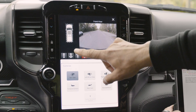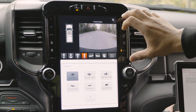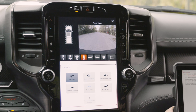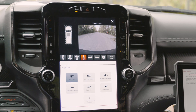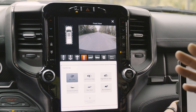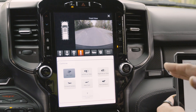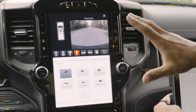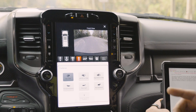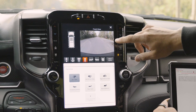Once we hit Start Procedure, it's going to bring up another screen that shows you the progress of each camera's calibration. When you hit Start, it's going to want you to go between two and five miles per hour — something really slow. A good rule of thumb is to just let off the brake, don't hit the gas, and let it coast. During this programming procedure, you're also going to not want to turn the wheel at all — keep it as straight as possible for as long as possible. It'll give you a prompt up here that'll go red if you're doing it wrong.